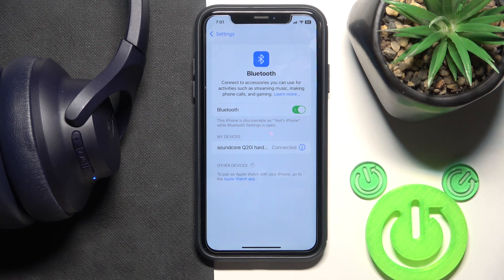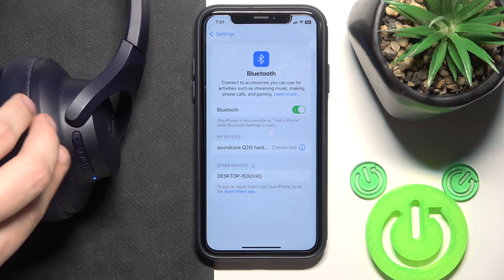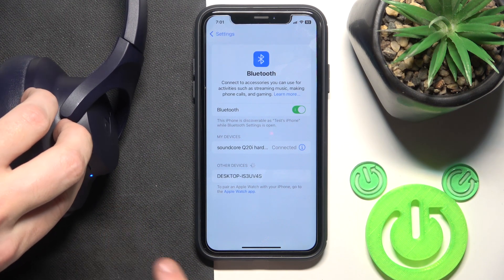But if that also didn't help you, we should make a hard reset. To make a hard reset, you should press at the same time the volume up button and the power button for at least five seconds until the LED light starts flashing blue two times.